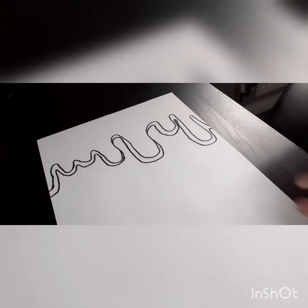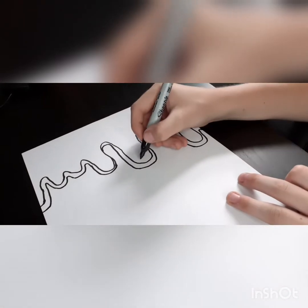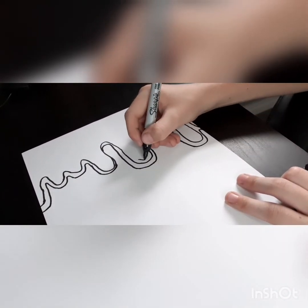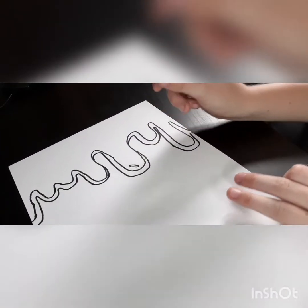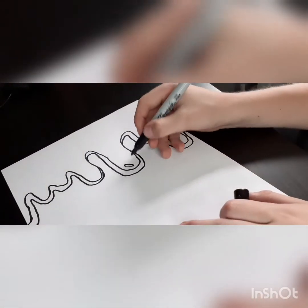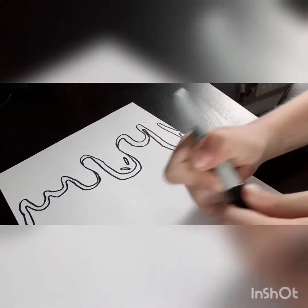Now we're going to add some little sprinkles — you can do this anywhere you want. Just add them like this. You guys might want to pause the video.